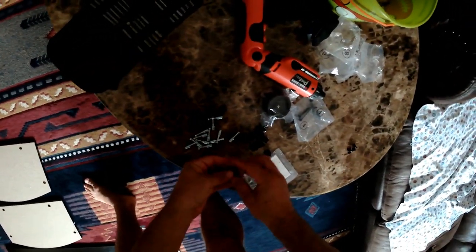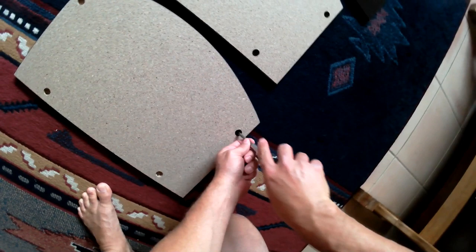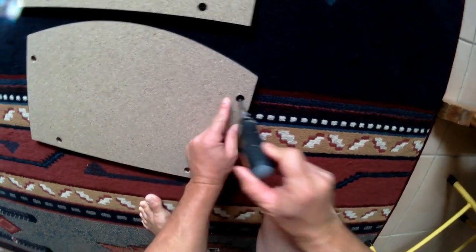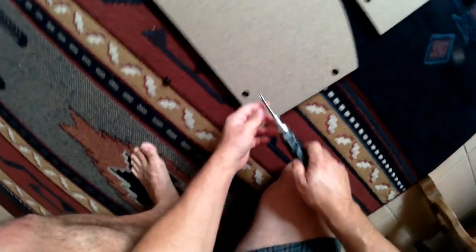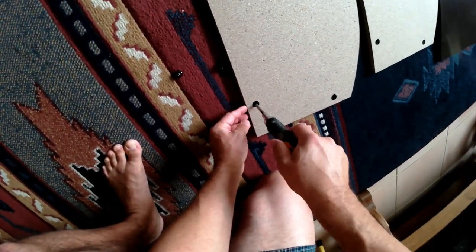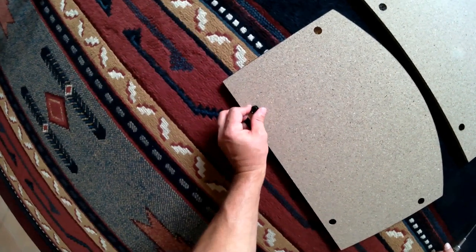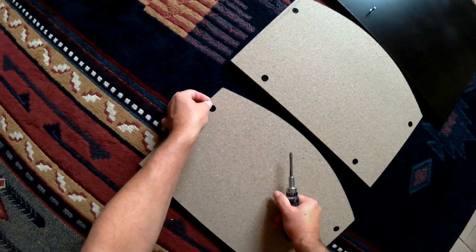Oh no — remember I told you I forgot to do both I boards? Yep. So if you forgot to do both I boards, now do the second one because you're going to need these I boards soon. I'm making my audience sit through me goofing around with the I board again. Even I'm falling asleep. Well, at least I was thorough.